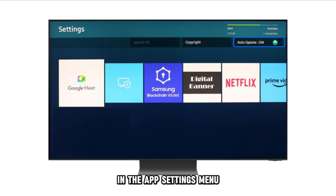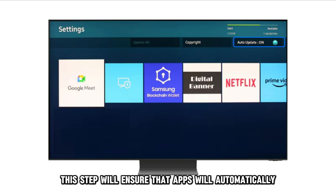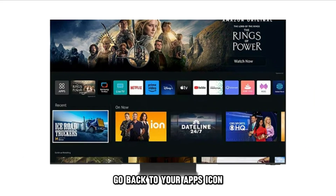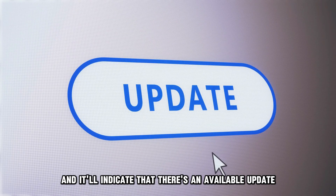In the App Settings menu, turn on the Toggle button next to Auto Update. This step will ensure that apps will automatically update without you following the whole process. Go back to your Apps icon and hover over the Netflix app. Select the View Details button in the drop-down menu, and it'll indicate that there's an available update.